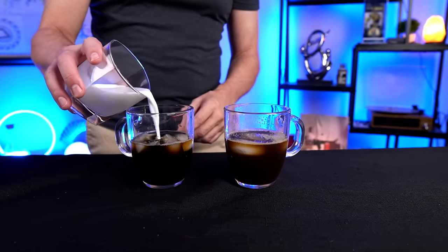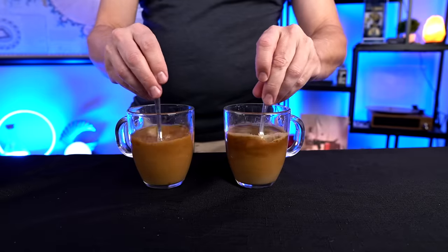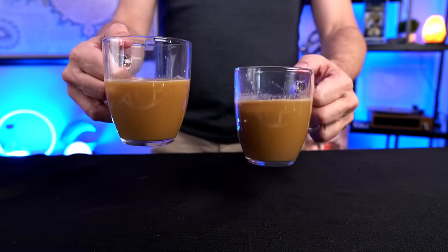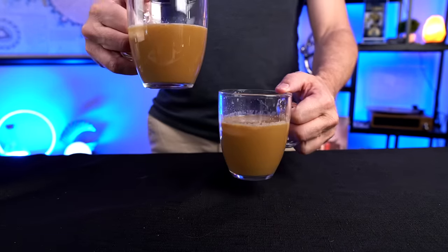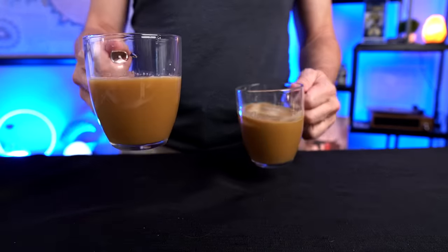Let's see if we can smooth out the flavor a little bit with some cream. Instabrew first — that's really good. Great Value next: once again, when you add the creamer the Great Value is elevated closer to it, but it's still not quite as good. My wallet, on the other hand, seems to like the Great Value a lot more than the Instabrew because of the cost.